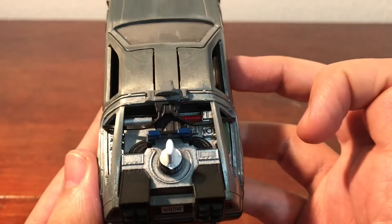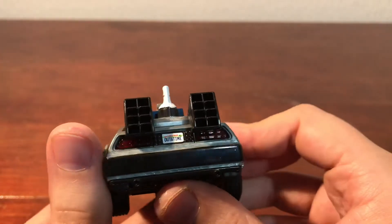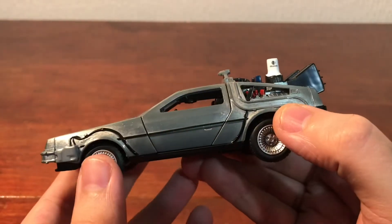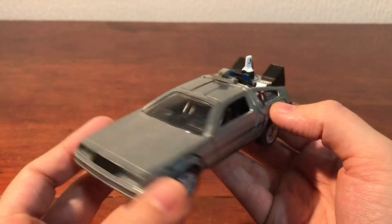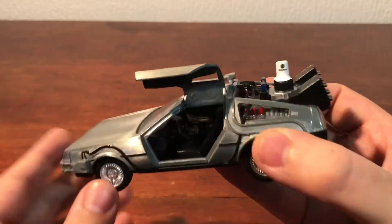There are details on the top. Not too many paint issues — the paint seems to be applied in the various places very well. I apologize for my lighting, it's not the best, but it's what I've got at the moment. And the doors open — there you go.